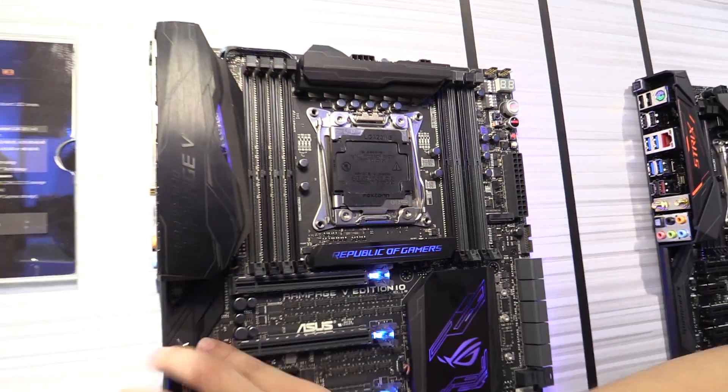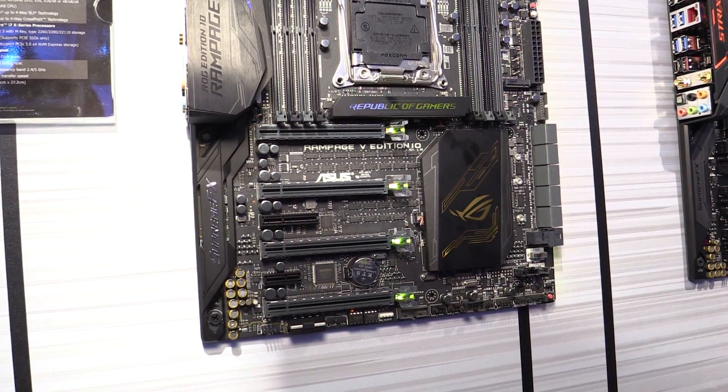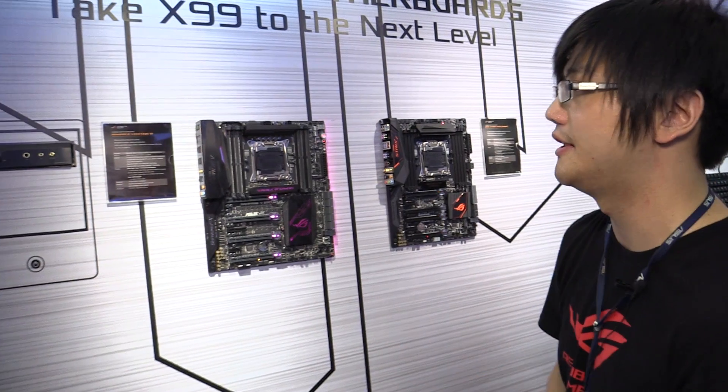In addition to all of these, we have SupremeFX audio, and then we have the regular sweep, Game First technology, RAM cache, and RAM disk — all those features.